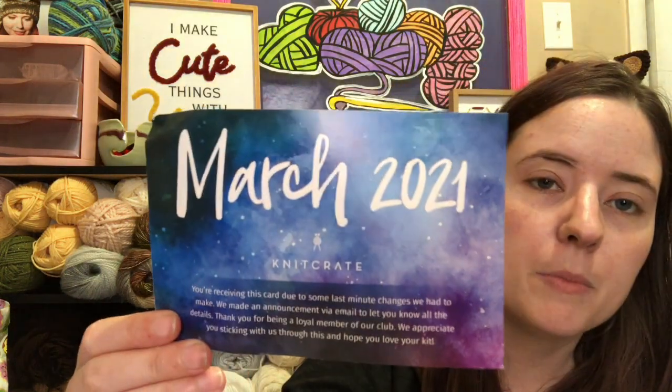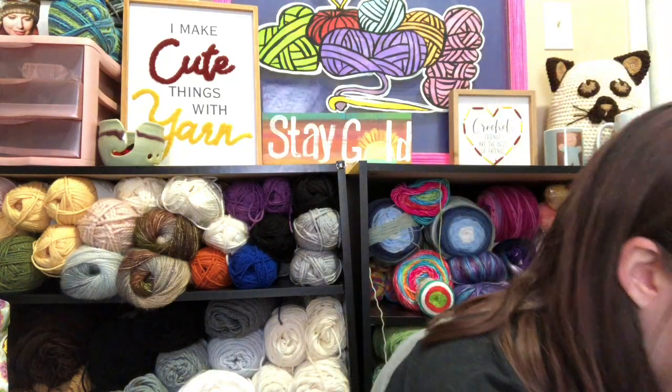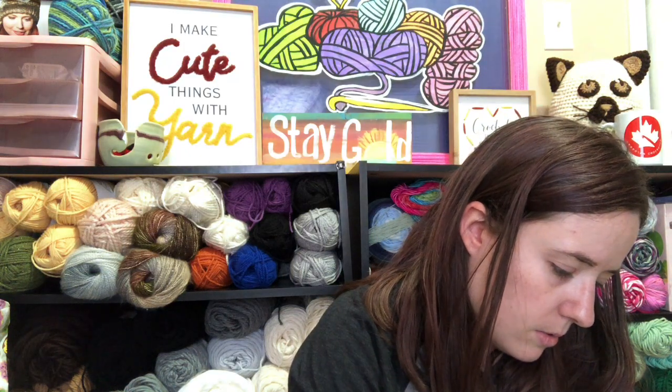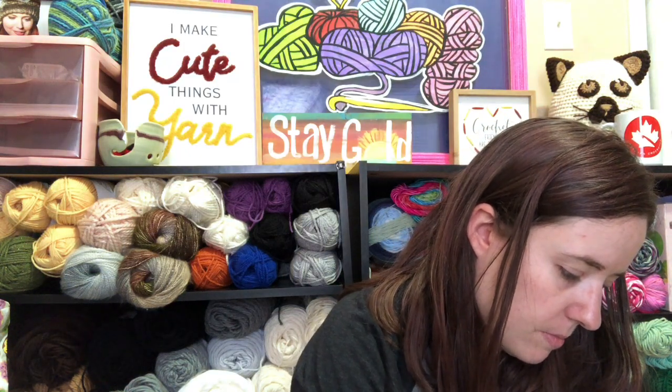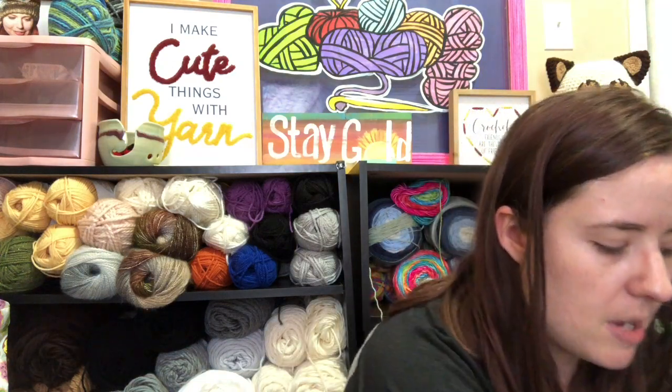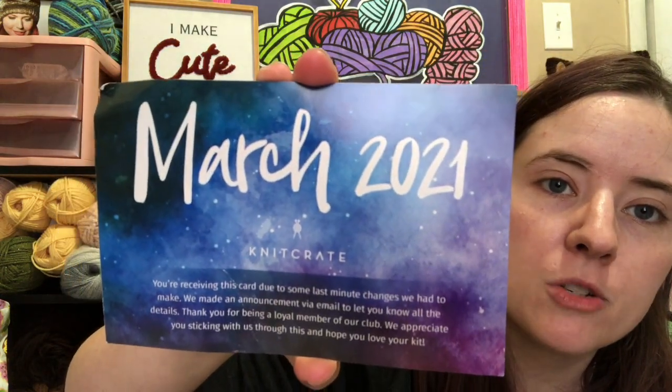The card is just this little thing because they're still having issues getting their products in, which is understandable during a global pandemic. Most of their stuff is sourced from other countries — I think it usually says on the label where the yarn is from. I know they get some of it from Turkey and a couple other places, so they're having a hard time getting it in. There it is — March 2021.